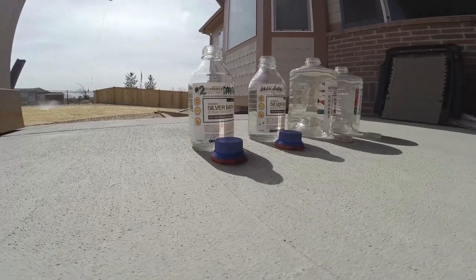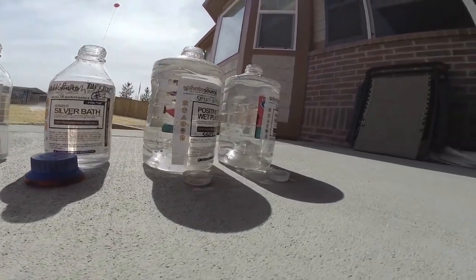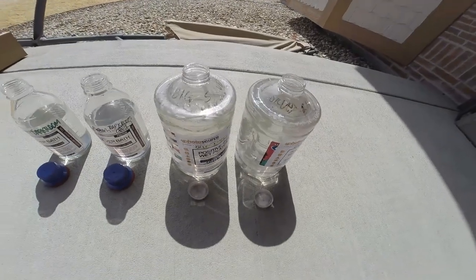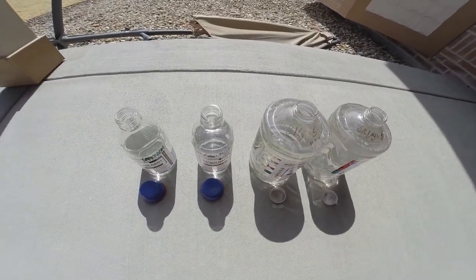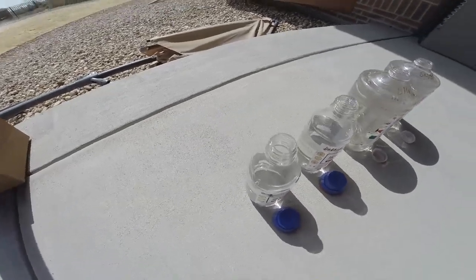To expedite this, I've put about eight liters out in the sun here in Denver for about four or five hours. You can see the basic setup — plastic and glass bottles. I didn't cap them, just put them out in the sun and left them there.